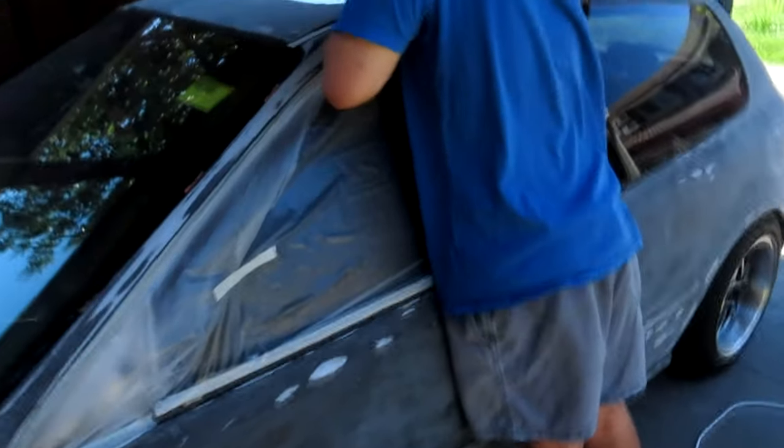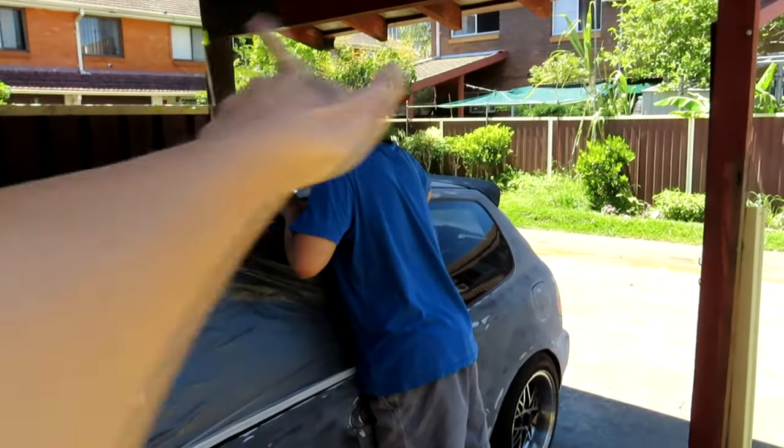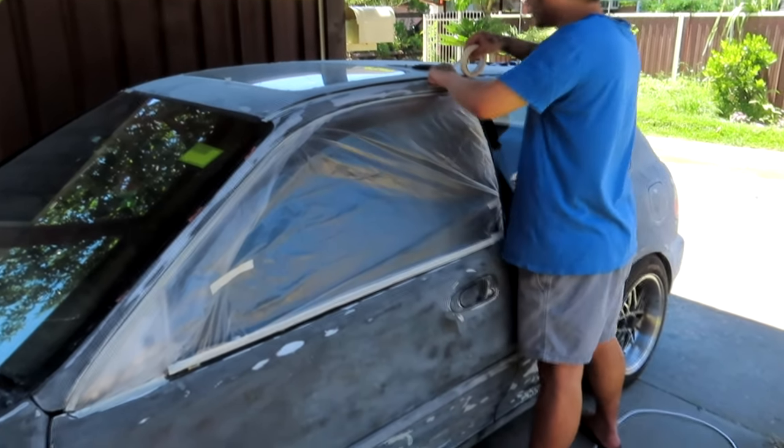Before we start getting ready to spray paint the car, Kenny has gone ahead and done the window. He's got to do the glass, the sunroof and the rest of the car, and even the rubber seals up here as well. She should be ready soon. Also we're going to cover up part of the shelter so we can use it for paint so the wind doesn't get in our way as much.